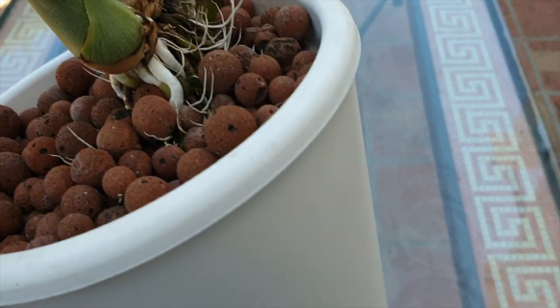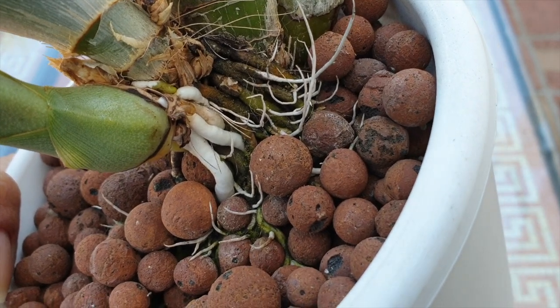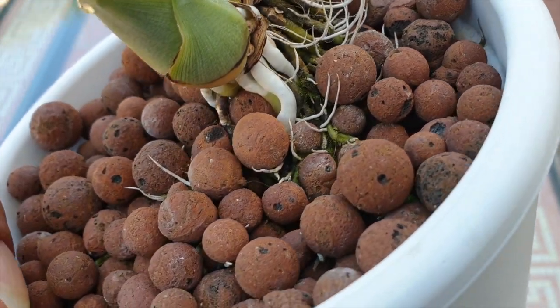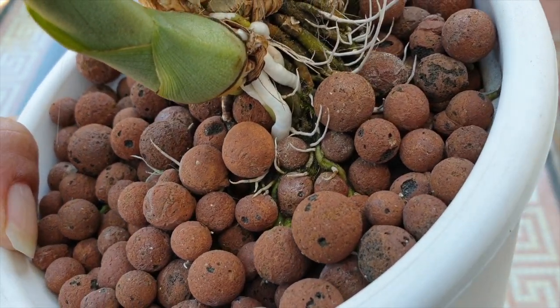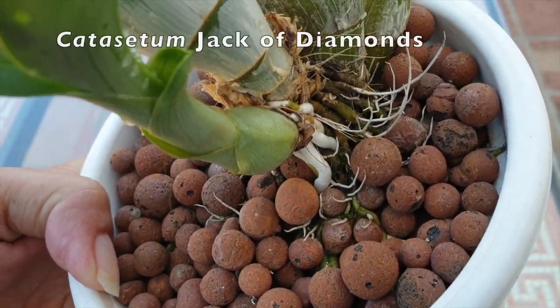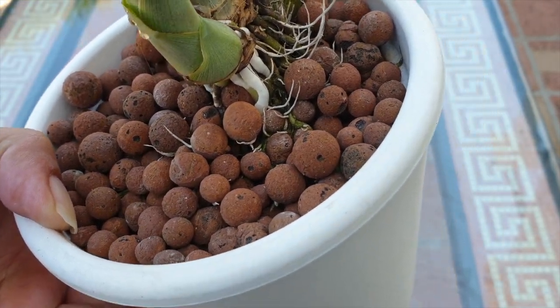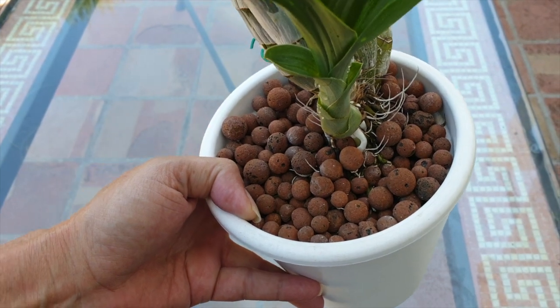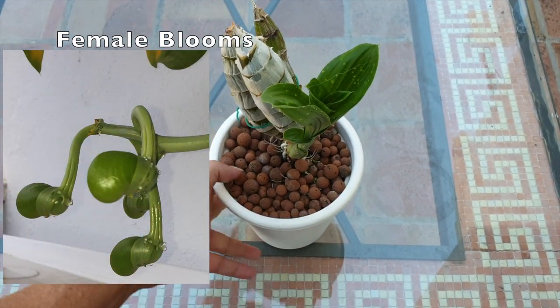I absolutely love it when Catasetinae do this for a short period of time, seeing the new roots grow. I love these orchids so much. This is my Jack of Diamonds. Thank you for joining me on a quick update of my Catasetinae. I have not done a video on my Catasetinae for a while now because there's not really that much to see — until now.